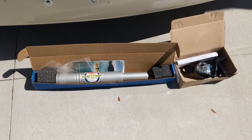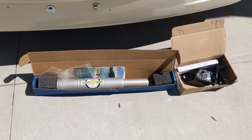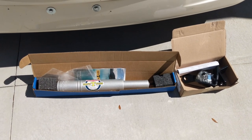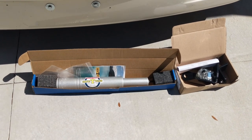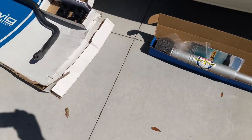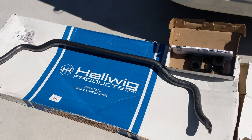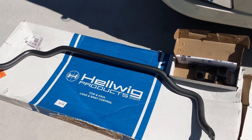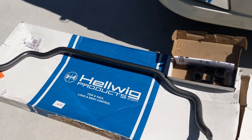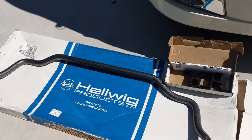Having looked underneath our 2018 Thor Axis 27.7 on an E450 chassis, we do have a steering stabilizer, but it's certainly not as stout as that. And we have anti-sway bars, but they're nowhere near as heavy duty as these. From the internet and YouTube, we've decided that you get a much smoother ride once you've done these things. That's what many people say, so we're hoping.